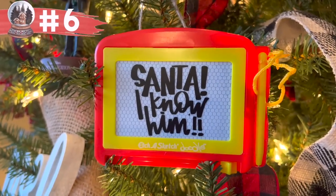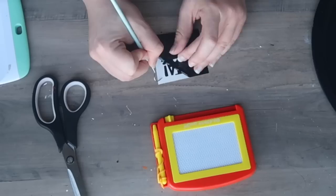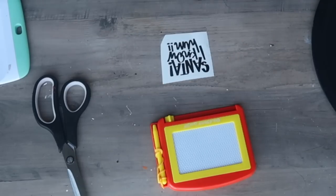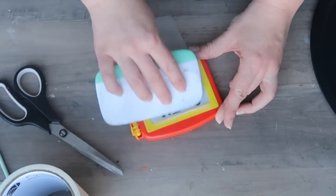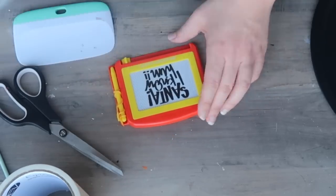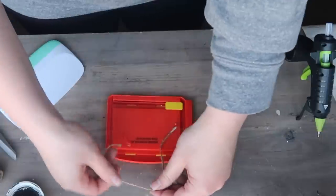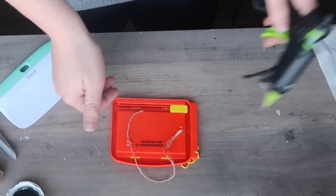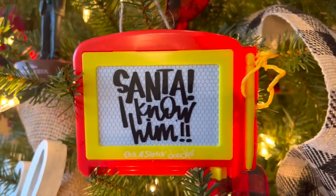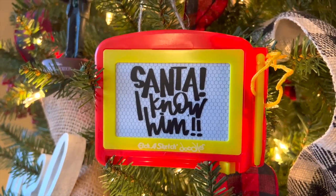This ornament is so quick and easy, and you're going to love it if you're an Elf fan. It starts with an Etch-A-Sketch little doodle from Dollar Tree. I had this particular file from my elf-themed video — this one is available over at A Girl and Her Glue Gun, but you can use any elf-inspired design. I cut it at two inches tall in black matte vinyl, finished it off with hot glue and jute twine on the back so I could hang it as an ornament. I love how bright the red and yellow are — it looks whimsical and fits perfectly with our movie ornaments.